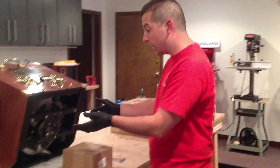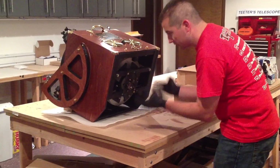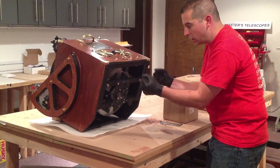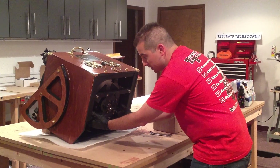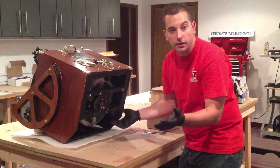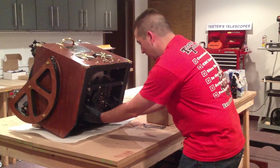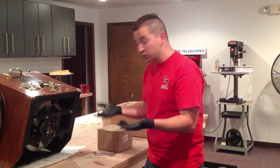So now the mirror's in and the mirror cell's locked in place. The last thing to do is take two hands and just make sure the mirror's got a little bit of play right to left — you don't want it pinched in there, but you want just a little bit of play back and forth, about a sixteenth of an inch this way or that way. Leave the mirror right in the middle of that gap, and essentially you're done — the mirror's in there, it's installed, it's ready to go.